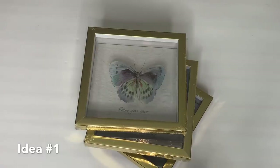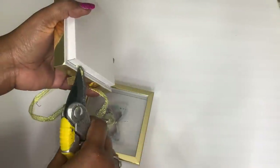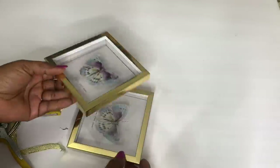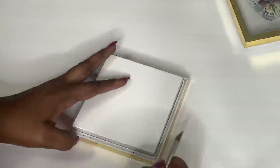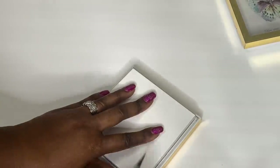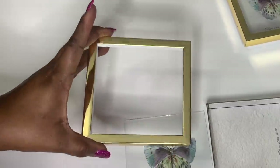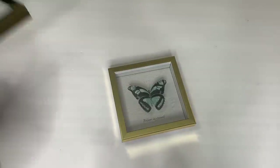I'm starting off with three shadow boxes and this four and a half inch Dollar Tree mirror. I disassembled one of the shadow boxes and used a strong adhesive to adhere just the frame to the top of a second shadow box.